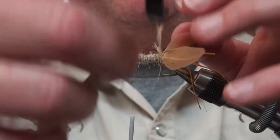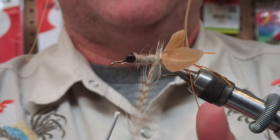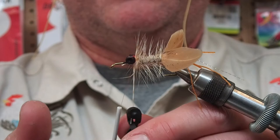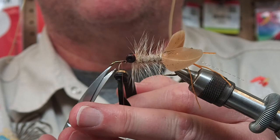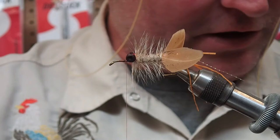Now I'm going to take this forward, starting with one full wrap up on the back and then nice and even, getting right into the eyes there. I'll just secure that and trim it out at the front. A little more dubbing to cover the area.